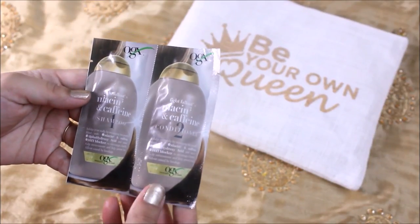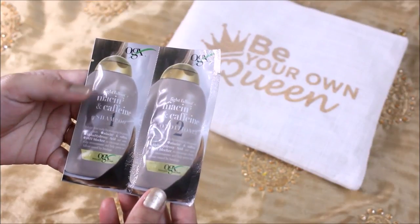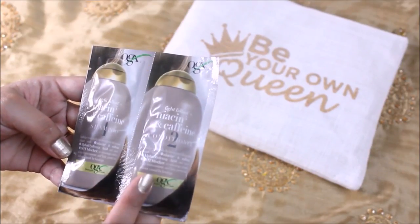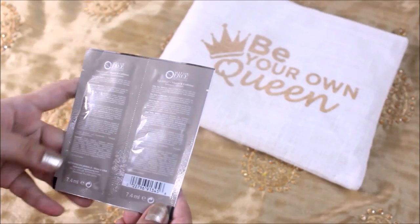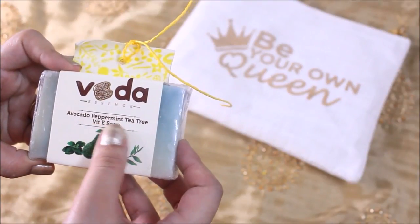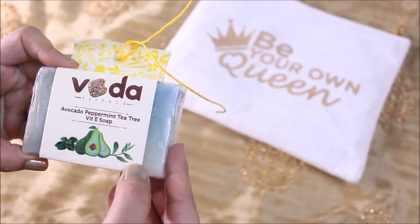Moving on, the next product is an Oxy brand shampoo and conditioner. It's a sample size product — it's the only sample size product in this bag; otherwise all the products are full size. This is a brand I haven't used before, so I'm definitely going to try it out and see.